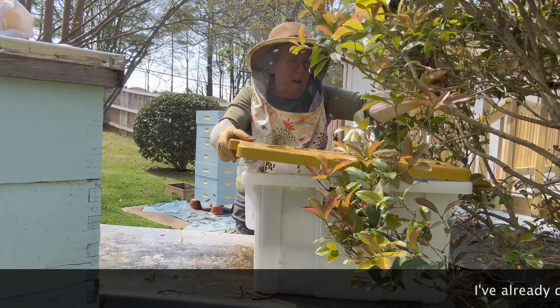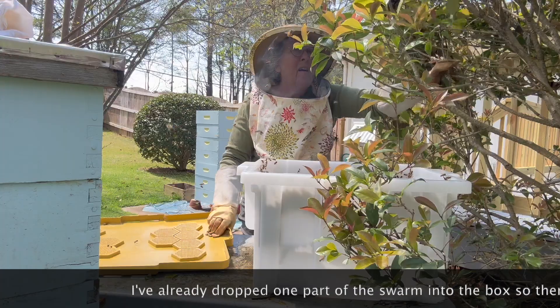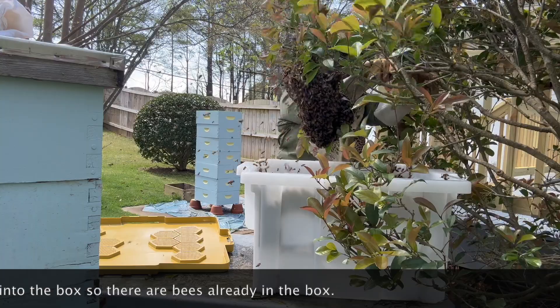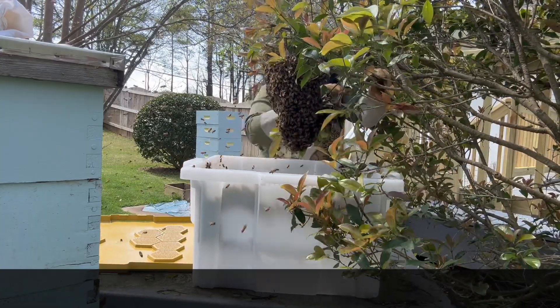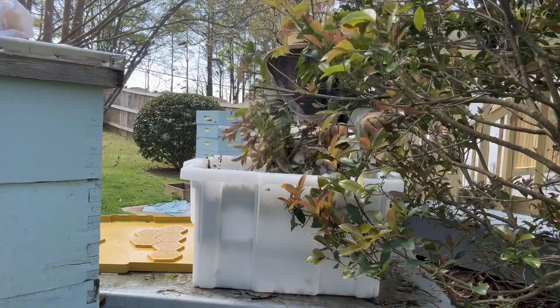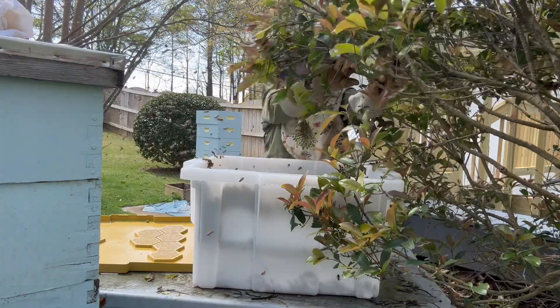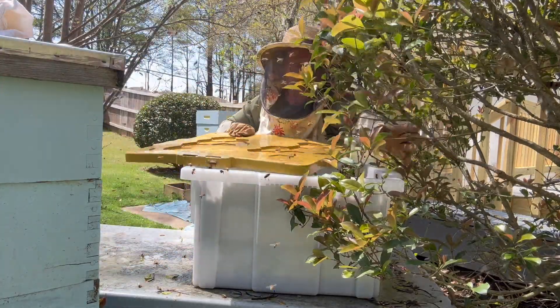It's also great for catching a swarm. I'll take the top off and shake the rest of these bees into the box. Make sure I've got the box in the right position — not quite, okay, here we go. One, two, three. Now that is a lot of bees.